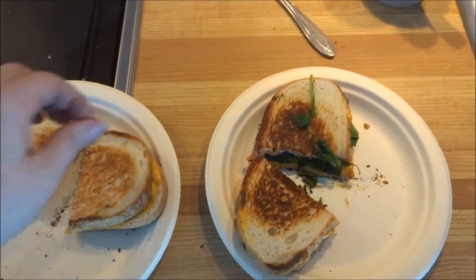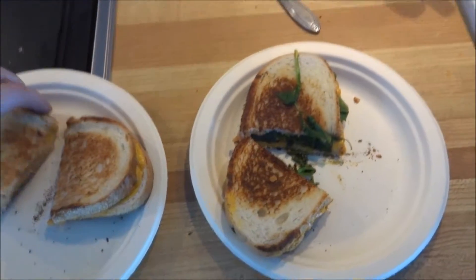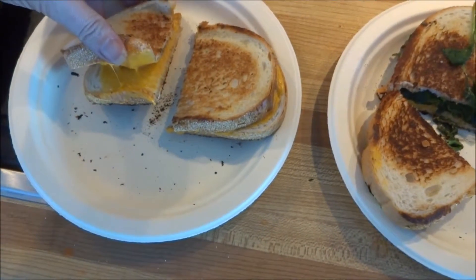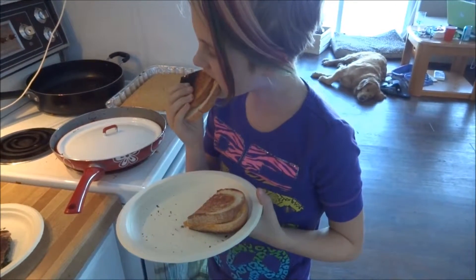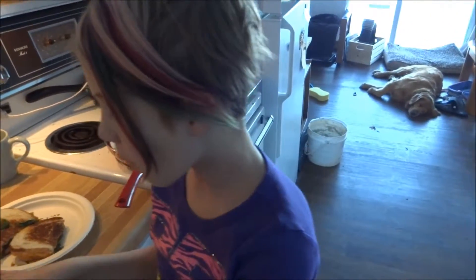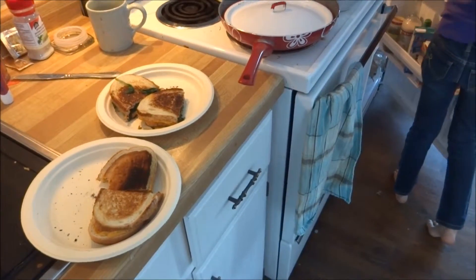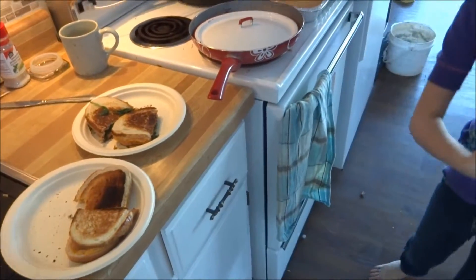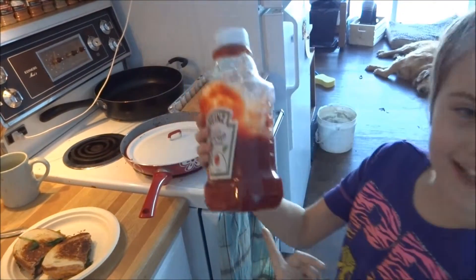The grilled cheeses are done. As you can see, it's very melty - it looks like a grilled cheese. You're probably going to put ketchup on it though, aren't you? What do you think? It's a grilled cheese! No animals exploited in the making of this grilled cheese. Everything tastes good with French ketchup.